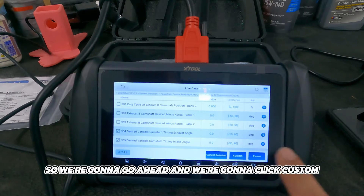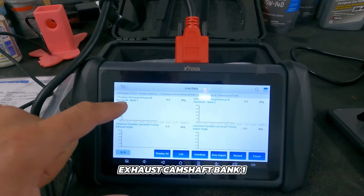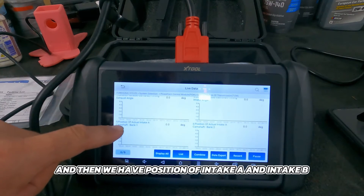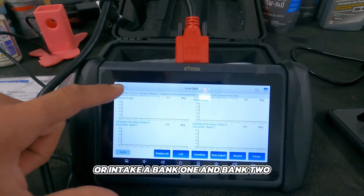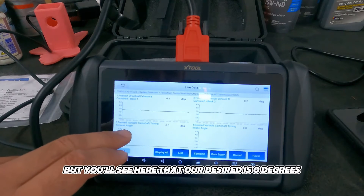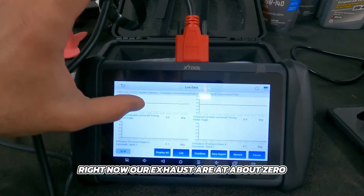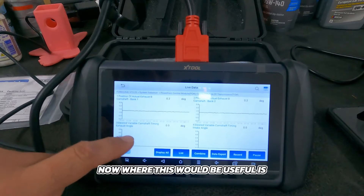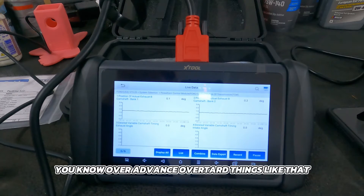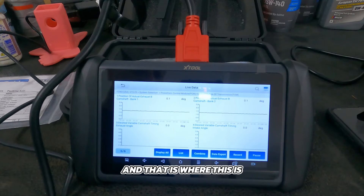We'll click custom and then go to graph. What you're going to see is: position of actual exhaust camshaft bank one, position of actual exhaust camshaft bank two, desired variable camshaft timing for exhaust and intake, and then intake A bank one and bank two. Let's fire the car off and look at this. Our desired is zero degrees for both intake and exhaust, and our actual cams are matching. Where this is useful is if you have a cam timing code like P0011 or P0112 — over advance, over retard — you can graph this and see what each cam is doing. This is paramount, this is awesome.